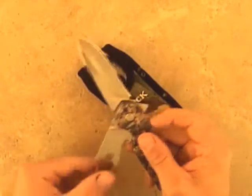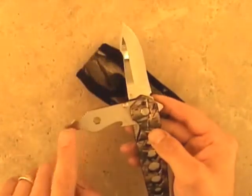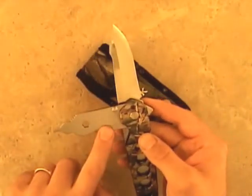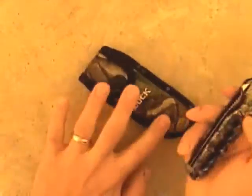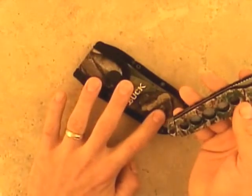It also features a choke tube wrench, screwdriver, and bottle opener. Both blades have liner locks for safety, and the knife comes with a ballistic nylon sheath.